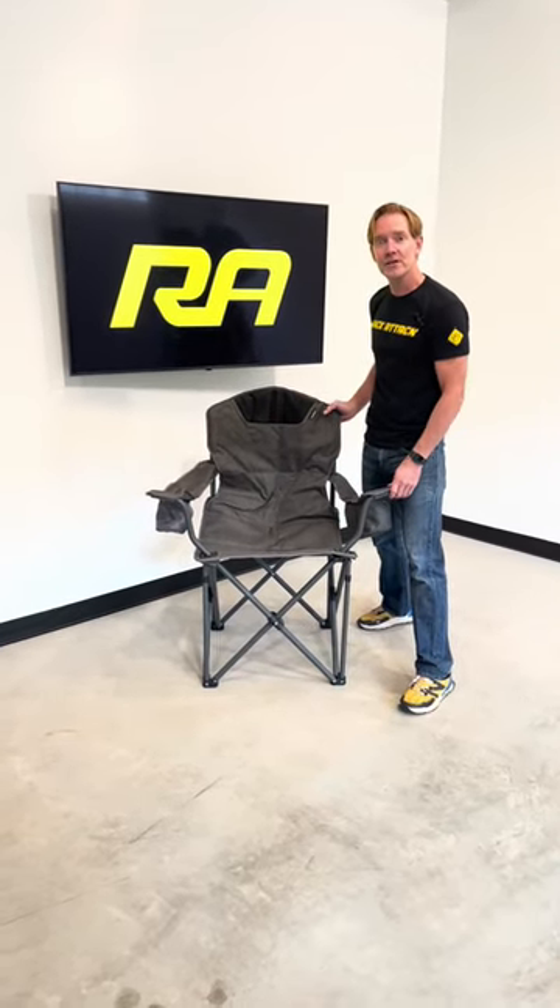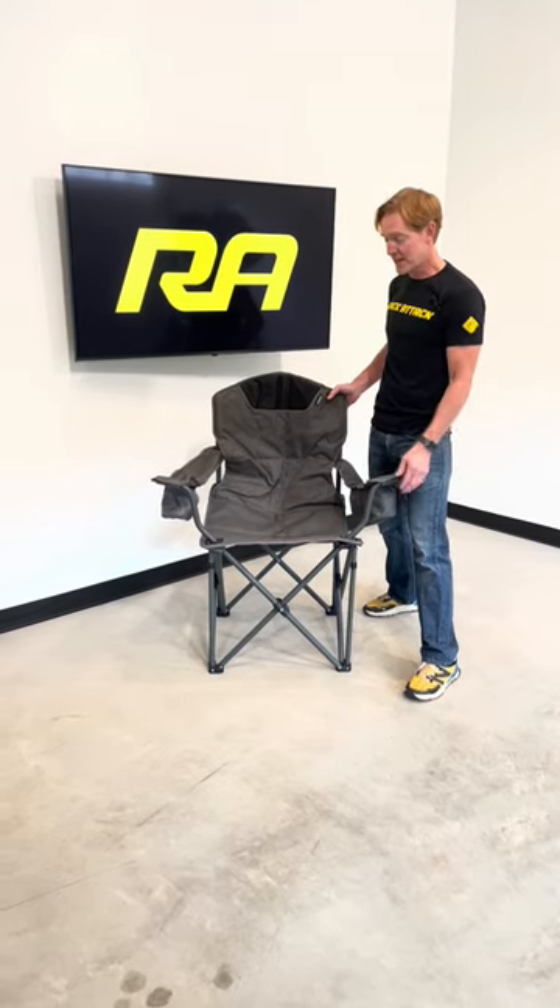We go over this chair in full detail on our YouTube channel. Just click the link in the bio and we'll see you there.